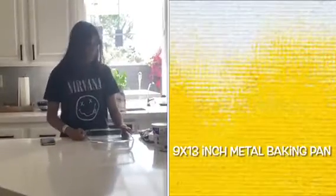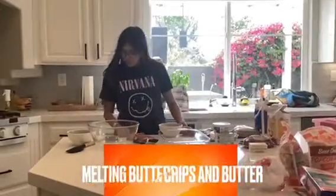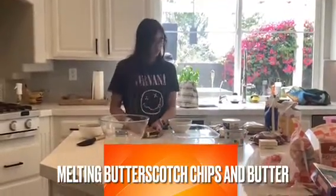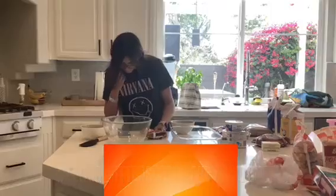You'll need a 9x13 inch baking pan. I'm going to start by melting one cup of butterscotch chips with the butter in the microwave for one minute.